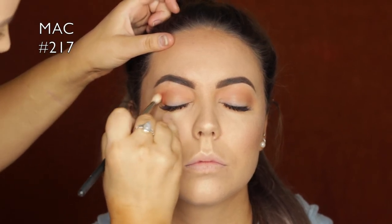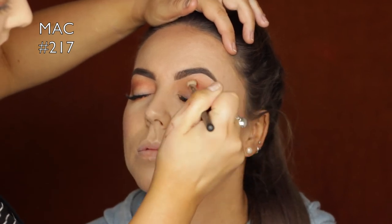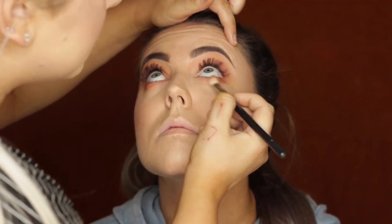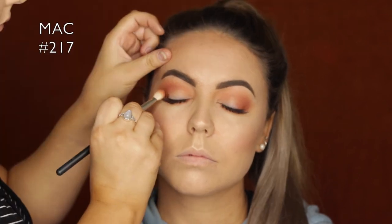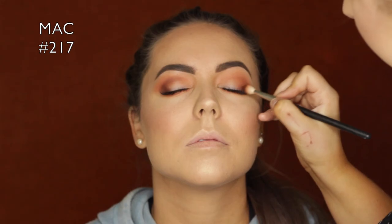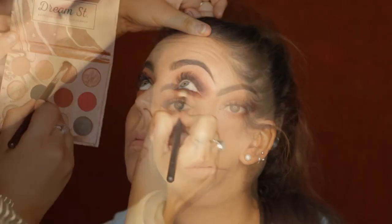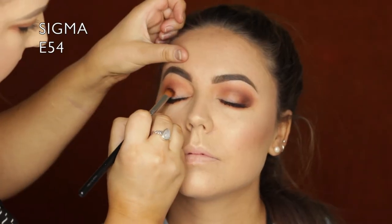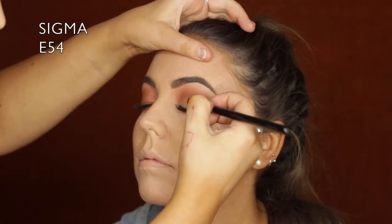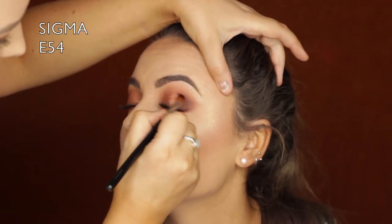Then I took a beautiful warm rusty brown and started to apply it in the outer corner using a MAC 217 brush - it really helps blend and pack on color at the same time. I packed it on the outer corner, blended it through the crease and underneath the lower lash line. Then taking an even darker brown - more of a chocolate bright brown - I defined that outer corner in a V shape and blended it through the crease. For the lid, I took a beautiful copper shade with a little MAC Fix Plus to prevent fallout and maximize the metallic look. I packed it all over the lid - stunning.